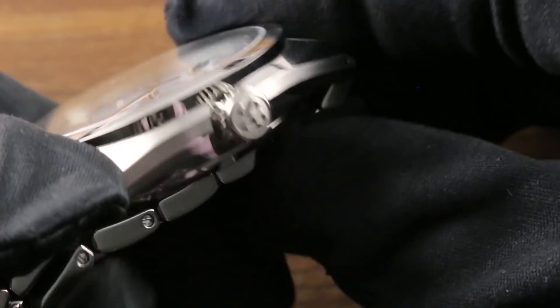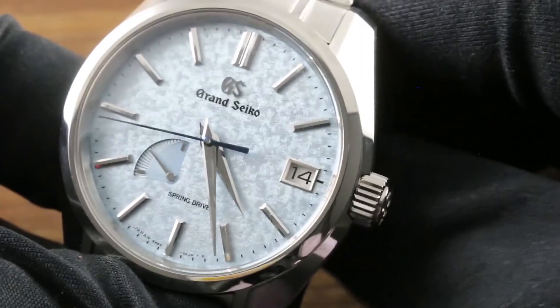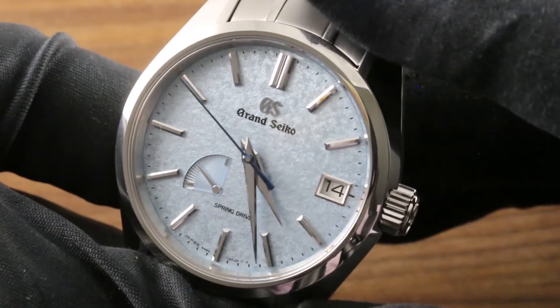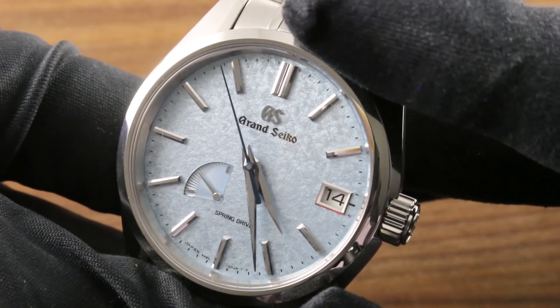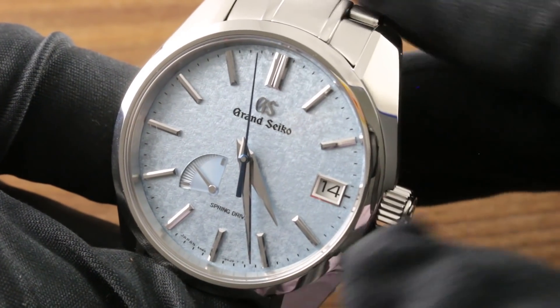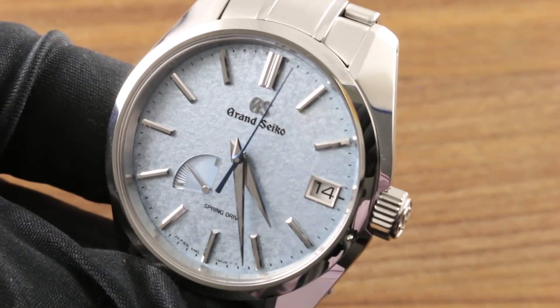The screw-down crown, which has a wonderful nestled shear guard — you can see it's partially countersunk in the case blank — enables the watch to boast 100-meter water resistance. So this watch could easily be your dress timepiece, or your sports watch: a polyvalent limited series of 558 pieces for the United States. You can see this and the entire Grand Seiko collection on our website, govbergwatches.com, and learn more.